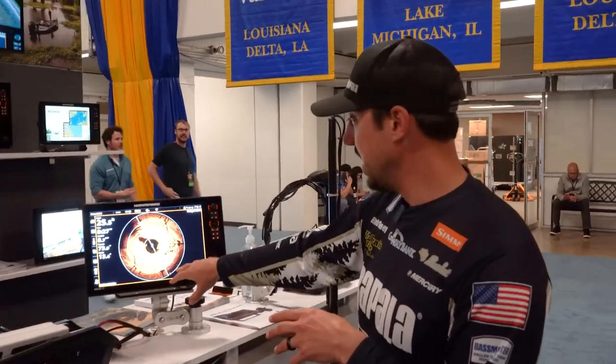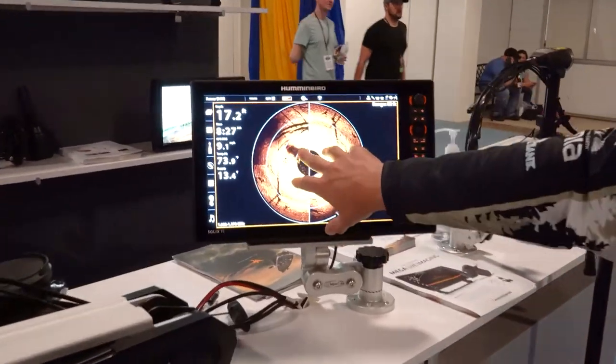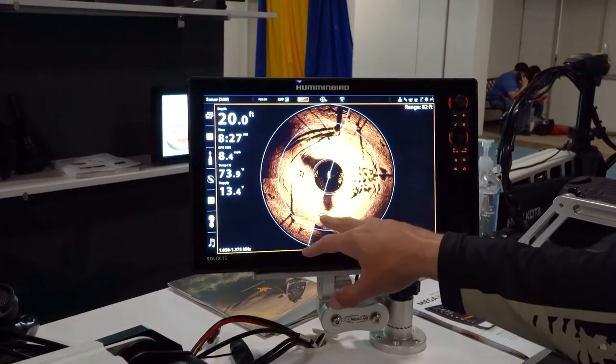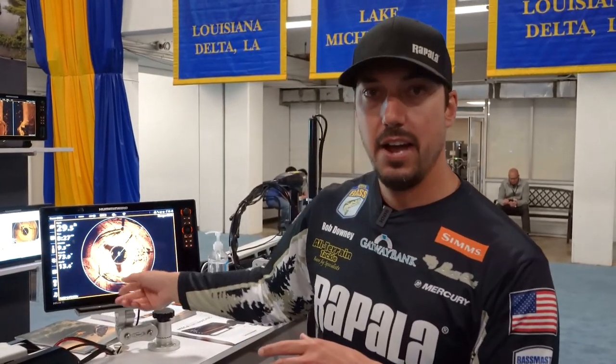It looks like this on your actual electronics unit, and it's constantly sweeping, showing you the latest updates of what's in front of, around the sides, and behind your boat — whether it's on your trolling motor or on the boat itself.